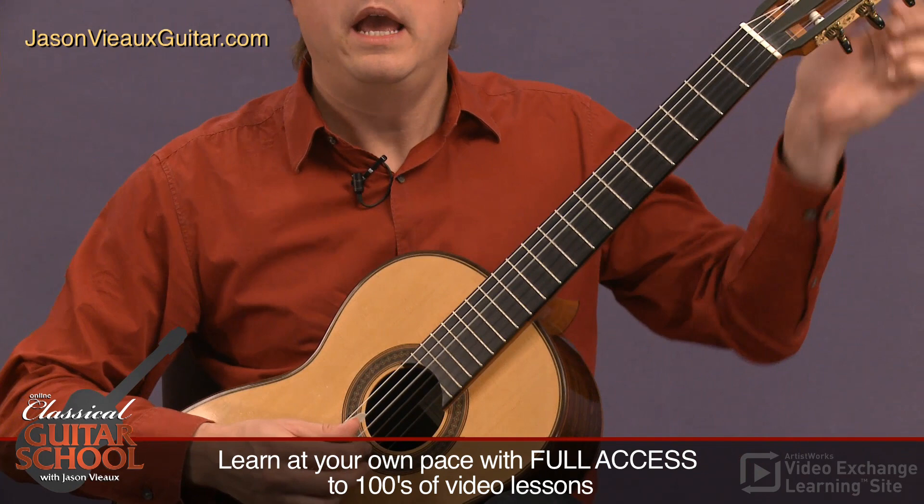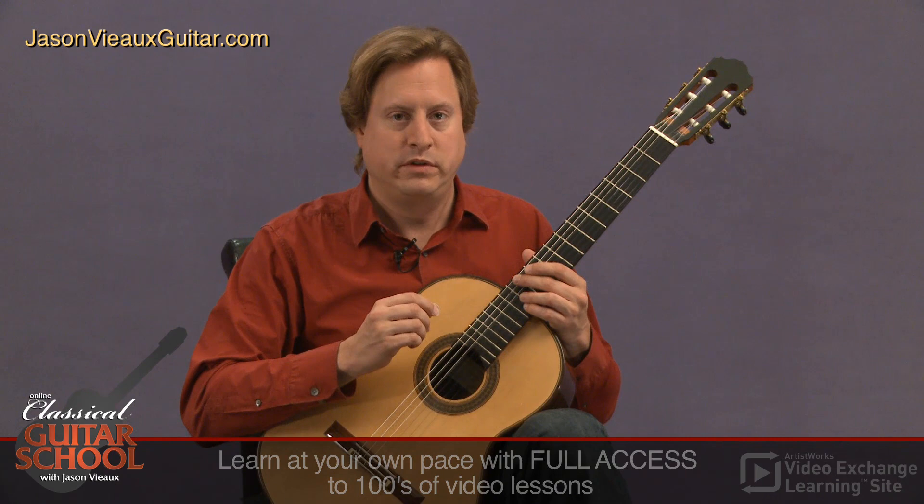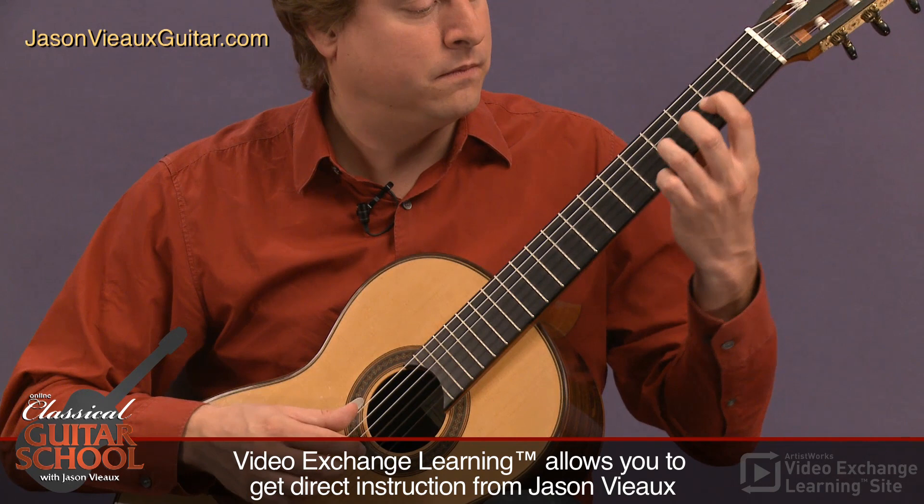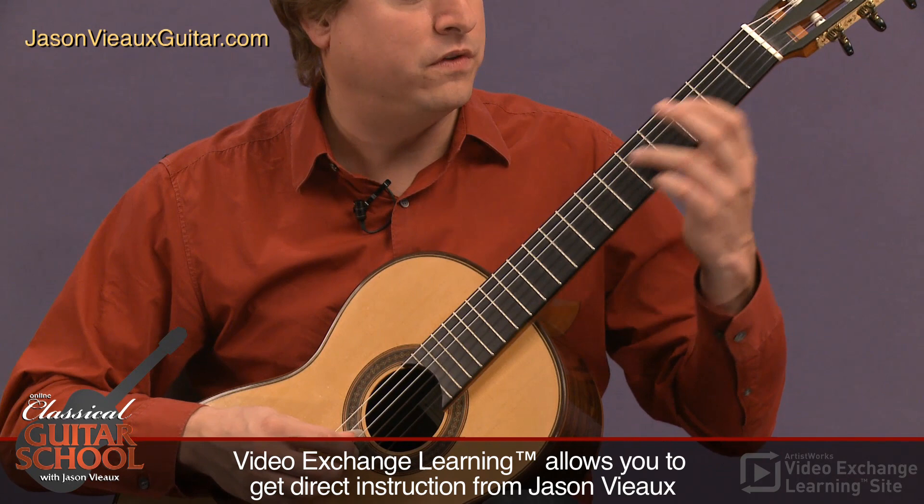That's C major, and that's probably one of the easier ones in this short book of scales, because it only has the one shift going up and the one shift going down. The shift happens on the third string, going from the fourth to the fifth fret.